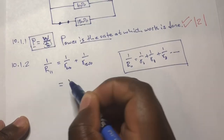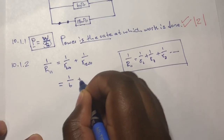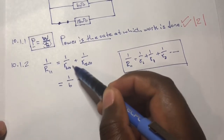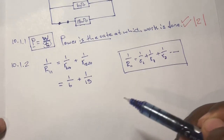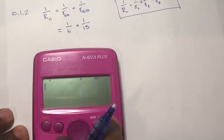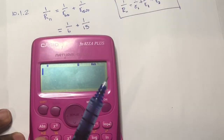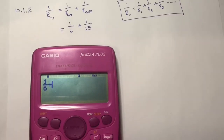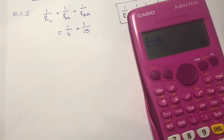Continuing with the question: 1 over R_parallel equals 1 over 6 plus 1 over 15. We substitute 6 for the 6-ohm resistor and 15 for the 15-ohm resistor, then punch all of this into a calculator. Remember the answer at this stage is still 1 over R_parallel.